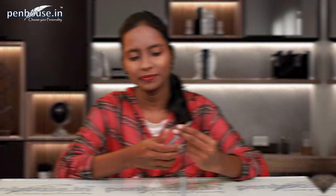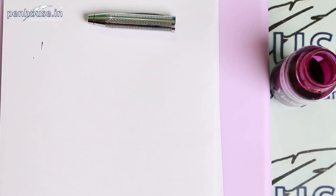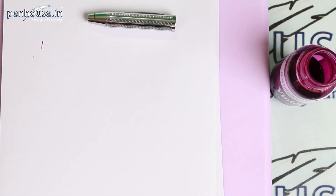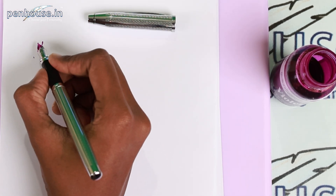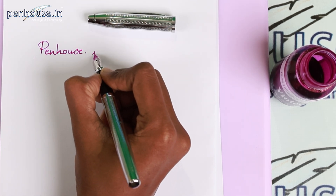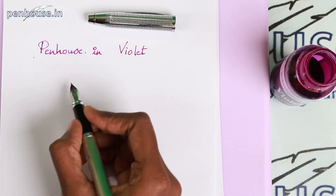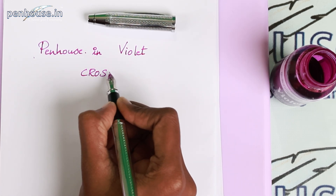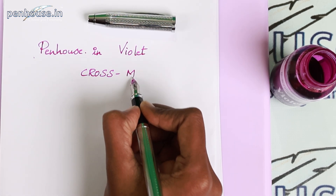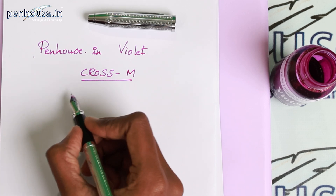Now we'll see the writing sample and check whether this pen writes smooth or rough. We are going to do the writing sample of this Cross model fountain pen using penhouse.in manufactured ink — violet color today. We just dip the ink, rub on a cloth, and start writing. Wow, it's very smooth! This is a Cross with medium nib in violet color ink. The writing is in correct resistance.